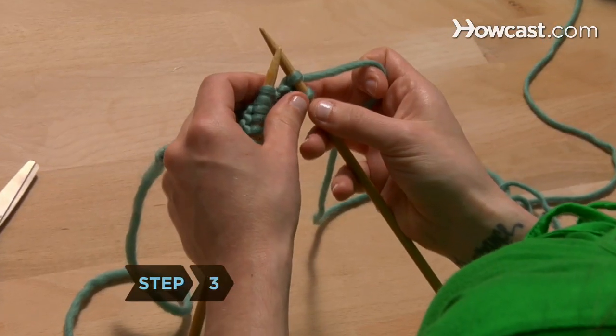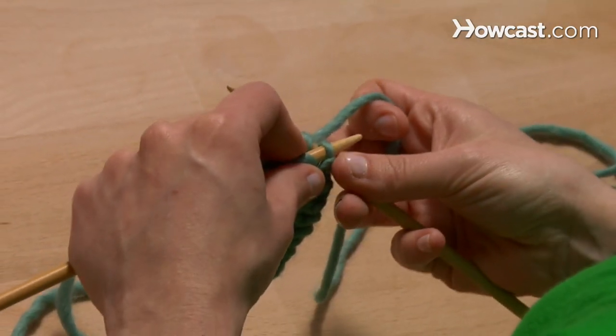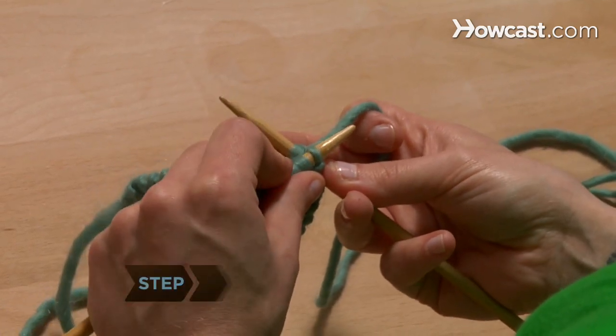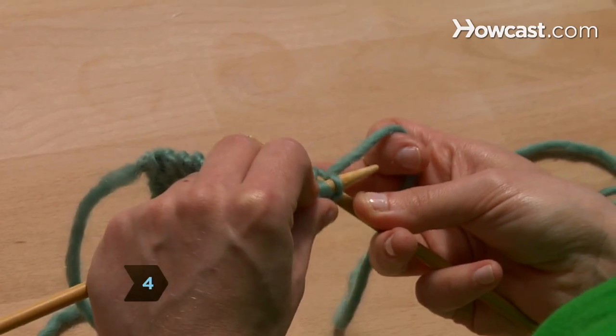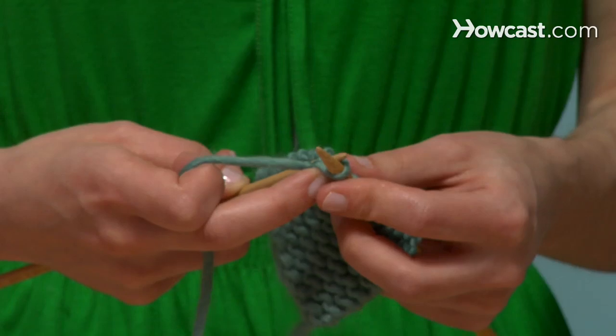Step 3: Insert your left needle into the first stitch, the one on the bottom of your right needle. Step 4: Your needles, with the left one on top, are now making an X, held together by a loop of yarn. Slide the loop up and over the tip of the right needle, so it leapfrogs the second stitch.